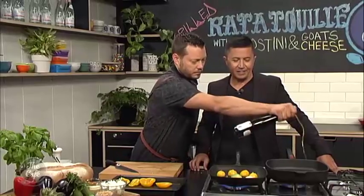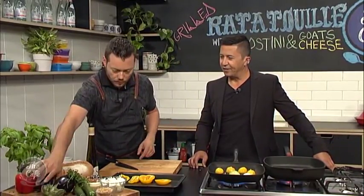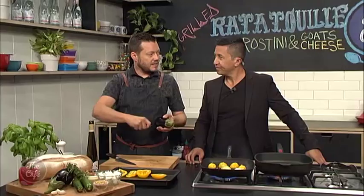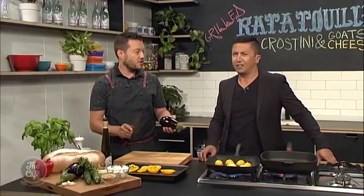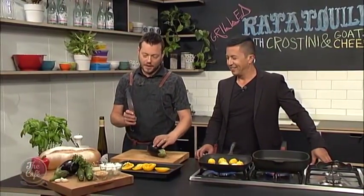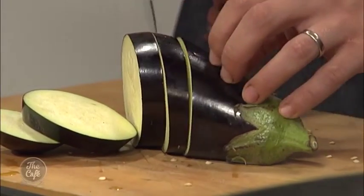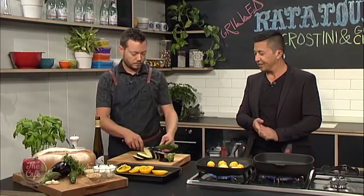I heard you earlier talking about layers as well. Yeah, we're going to layer it up — we've got a goat's cheese layer. So we've got some goat's cheese there, and we're just going to squash that down and soften it up. We're going to loosen it with a little bit of cream and some honey as well. Goat's cheese, honey, and a bit of black pepper is a fantastic combination. This is an incredible-sounding vegetarian dish with nice seasonal vegetables.